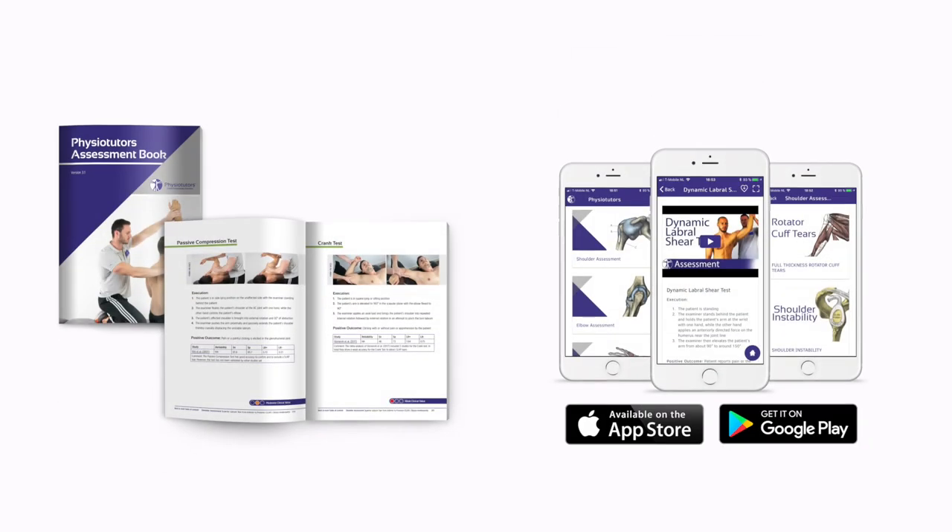Get our very own assessment ebook and mobile app — links are in the video description. Hi and welcome to Physiotutors.